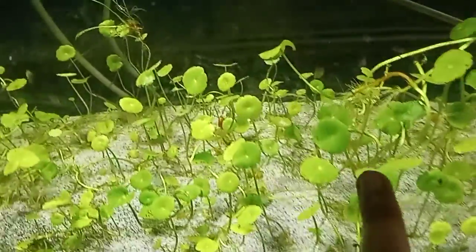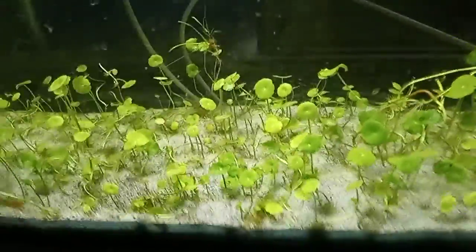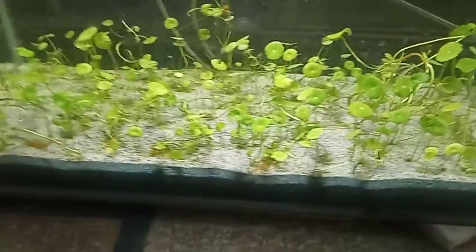It has a really nice coin-like shape to it and a bit of a darkish color compared to the other Hydrocotyle varieties like the tripartita or leucocephala — if I pronounce that one correctly.